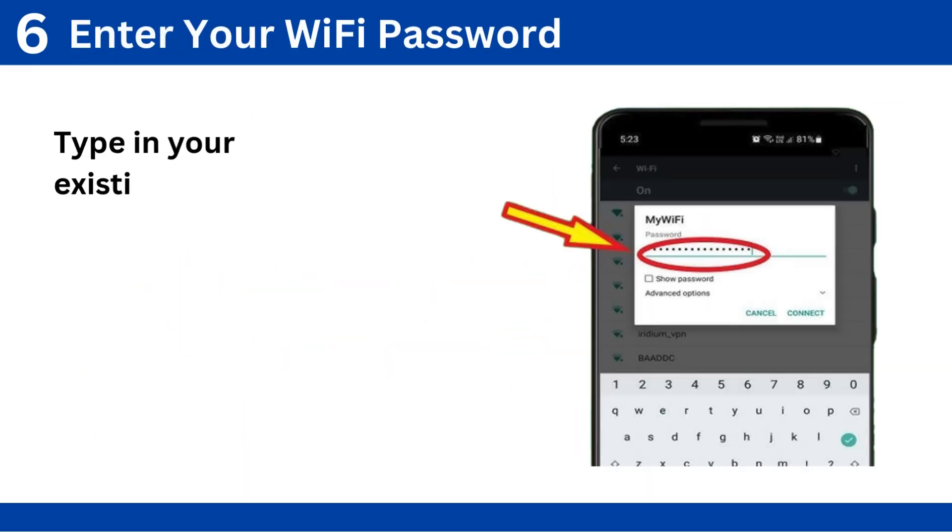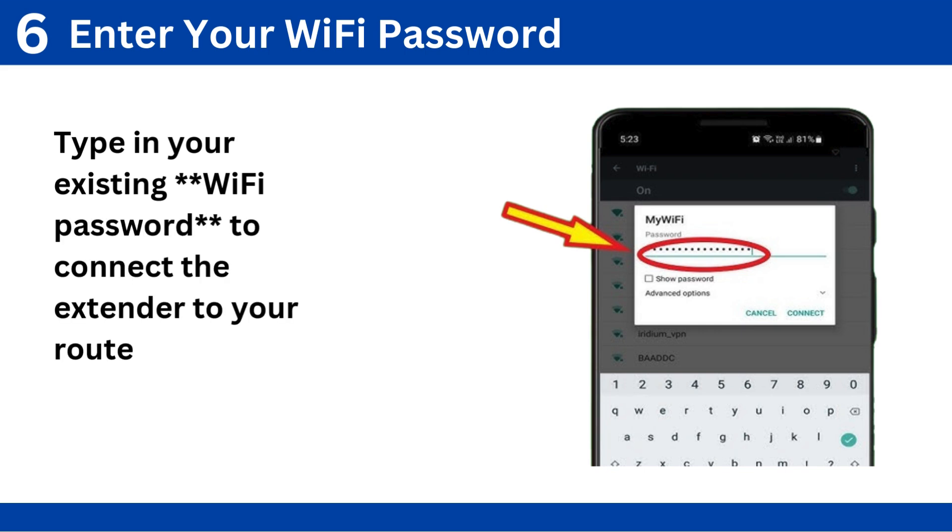Step 6: Enter your Wi-Fi password. Type in your existing Wi-Fi password to connect the extender to your router.